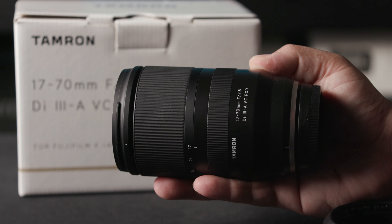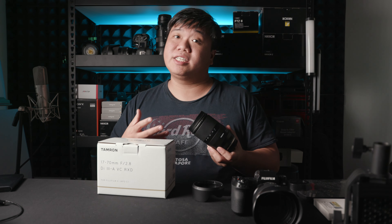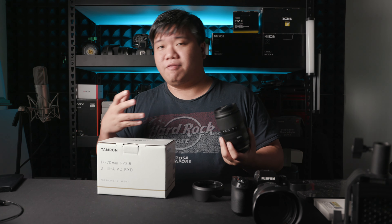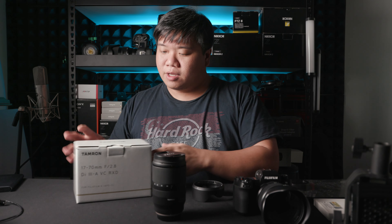Today I'll be reviewing the 17-70mm f2.8 lens from Tamron. This is not a very new lens overall, but for the purpose of the XF mount it is new — launched about a month or two back. Today's review will look at its performance and how it compares to the 16-55mm f2.8 from Fuji, and whether it's worth it as a third-party zoom lens.